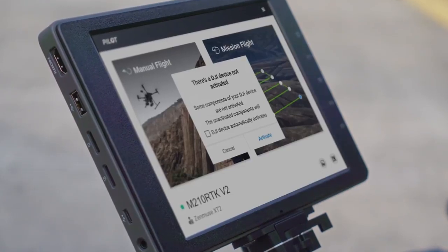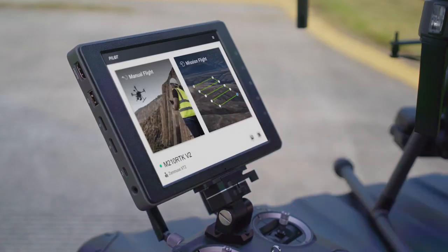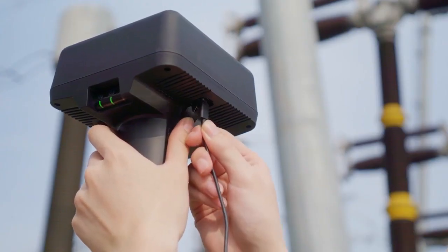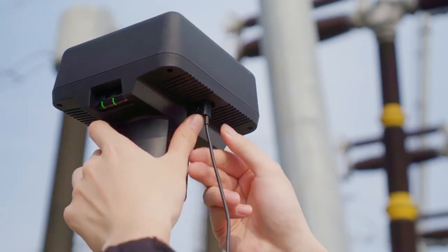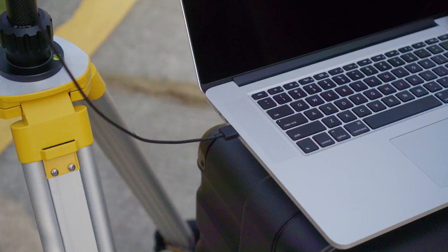If you are using the DRTK2 mobile station for the first time, there will be a 'DJI device not activated' notification. Tap Activate to get started. You can also connect the DRTK2 mobile station to a PC to activate it. Connect the DRTK2 mobile station to the PC via a Type-C cable.